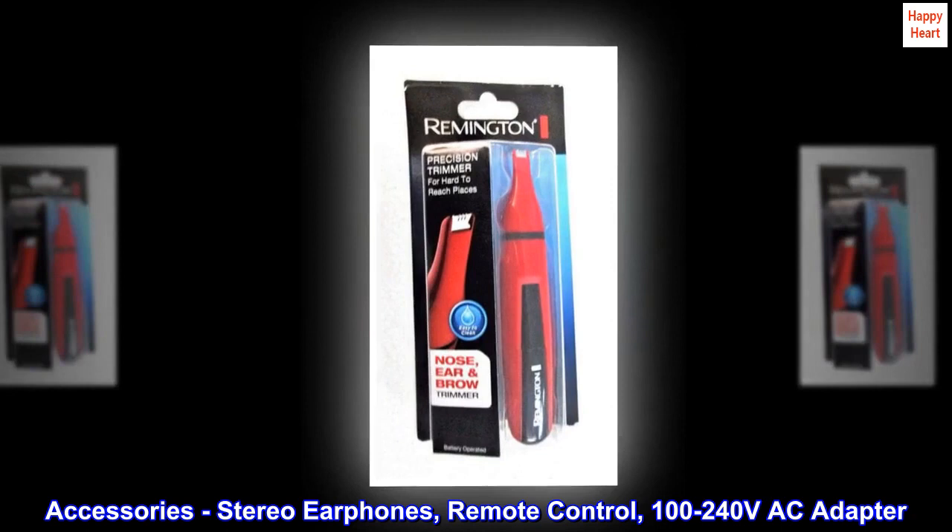Accessories: Stereo Earphones, Remote Control, 100-240V AC Adapter.